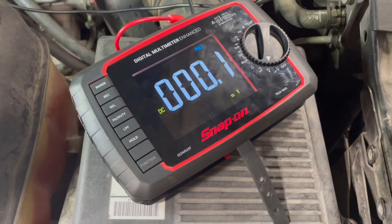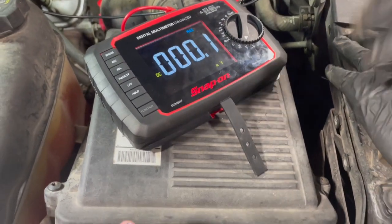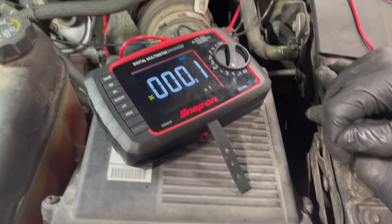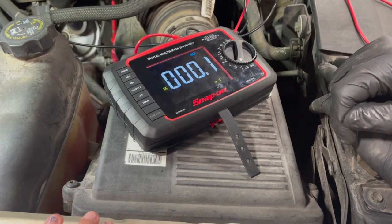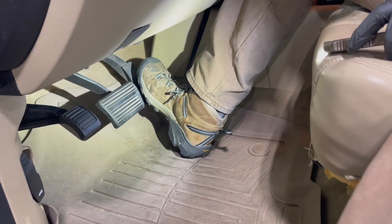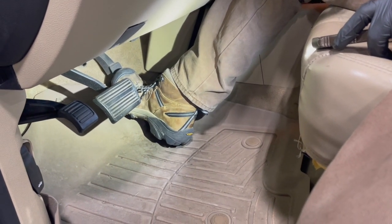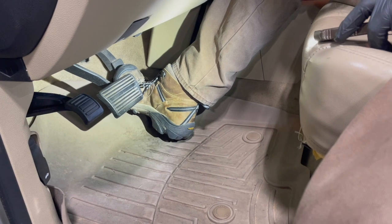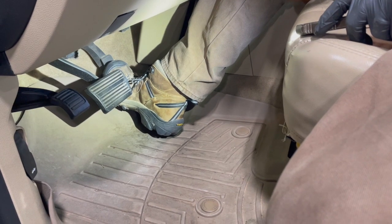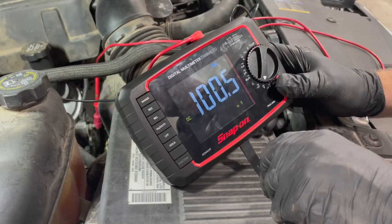We're going to use the starter motor to do it. The trouble is the engine is going to want to start, so we need to crank it for a few seconds without the engine starting. There are a lot of different ways to do that, but on this particular GM truck you can do what's called clear flood mode — just hold the accelerator pedal all the way to the floor and crank it over, and it should crank without starting. So we're in the truck, holding the accelerator to the floor, and we're going to crank the engine normally for just a few seconds.